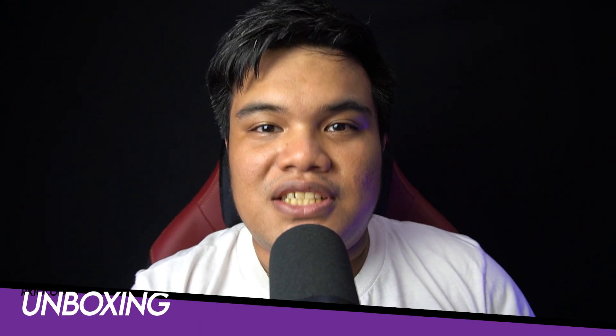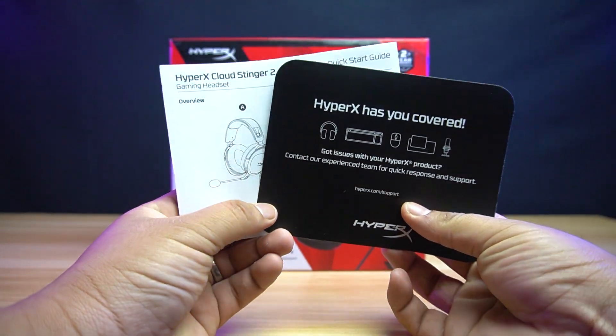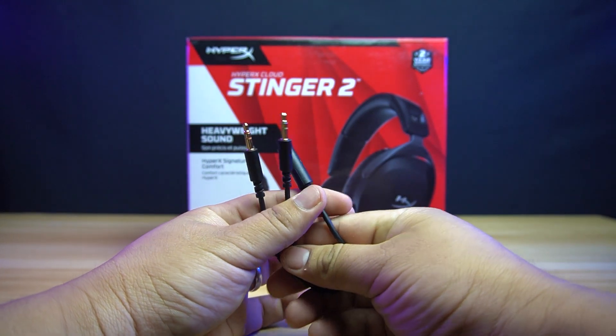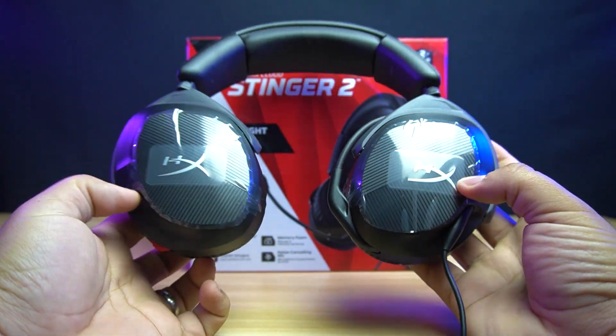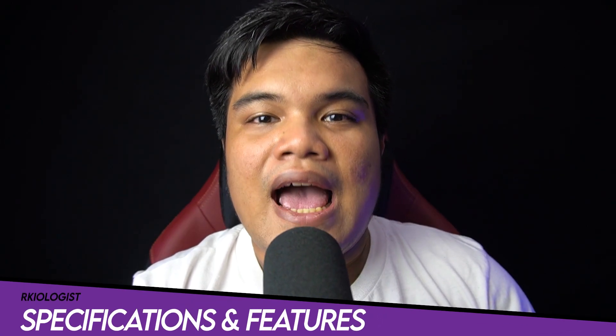Let's do the unboxing. Inside the box, you will find the support card and the quick start guide, the DTS Headphone X activation card, the mic and audio splitter, and lastly, the HyperX Cloud Stinger 2 headset itself. Let's go through specifications and features.